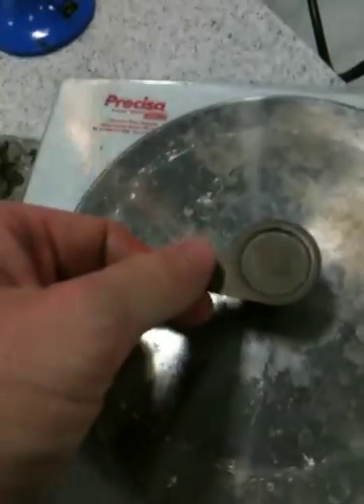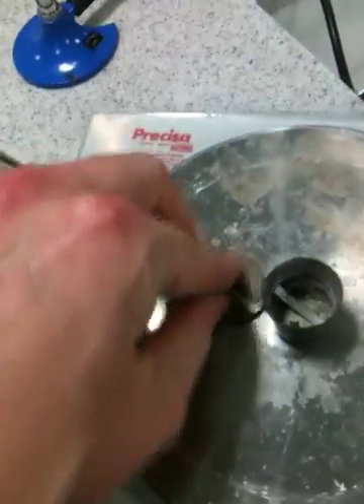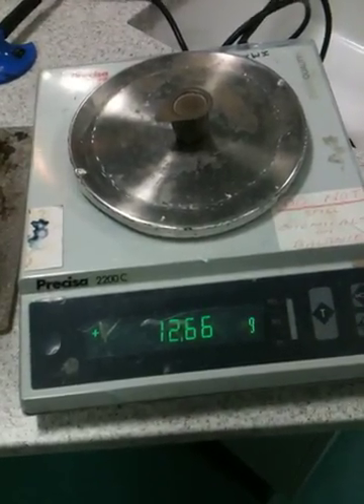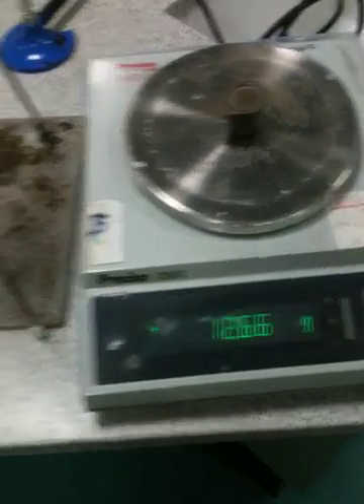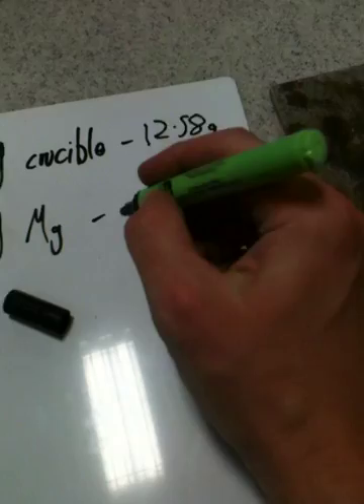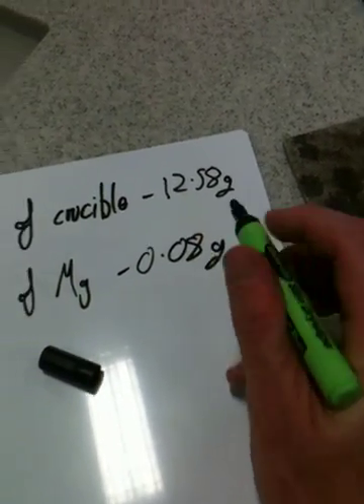Then you're going to take your magnesium, take the lid off the top of the crucible, put the magnesium in the crucible, put the lid back on, and find out the mass. There we go — it's now 12.66 grams. So that means the mass of the magnesium must be 0.08 grams.